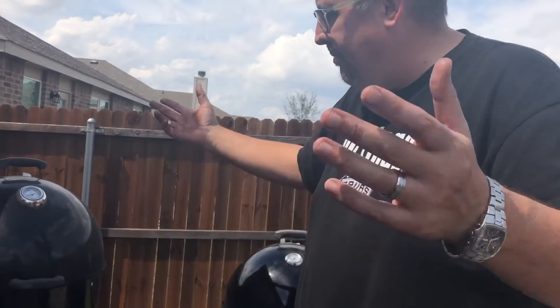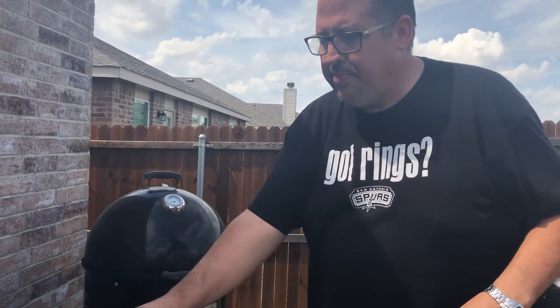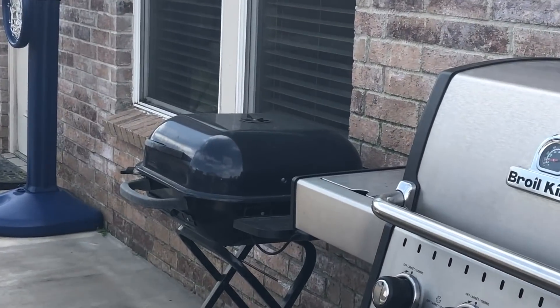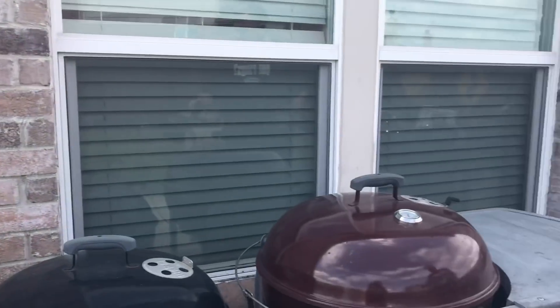Tons of space. Check these out — any of your major big box stores carry them. I was actually fortunate enough to find some really good deals on Facebook Marketplace and didn't pay nearly what I should have for these. In fact, this 22 and a half inch, the Platinum Performer, and the Aussie down there in the corner, I got for $200 total. So one heck of a steal. Check out Facebook Marketplace for great deals if you don't want to go big bucks.